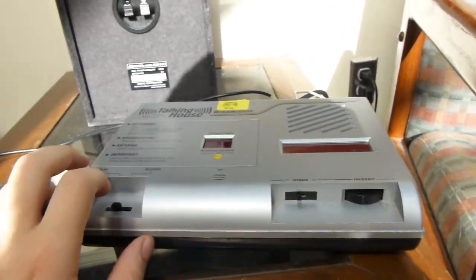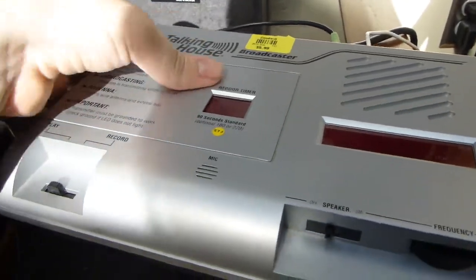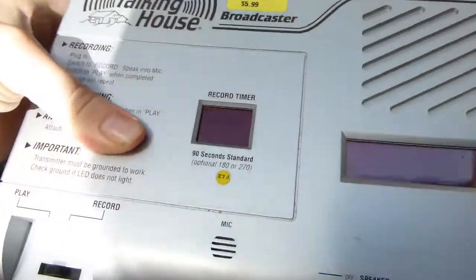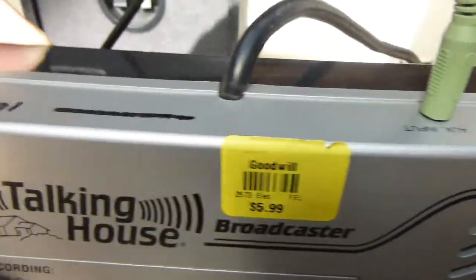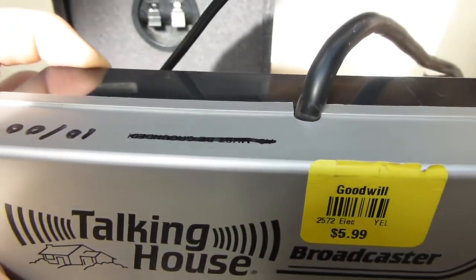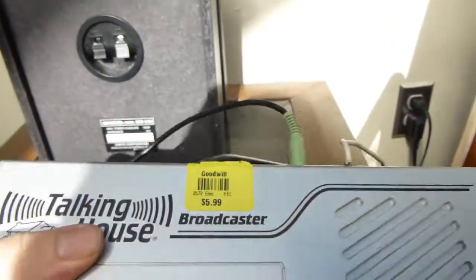So when you set it to play, it'll just keep playing that. Now let's flip this over and look at the back. We've got the aux input, an antenna jack — or a little screw terminal, really — and the power cord, which is hardwired in.